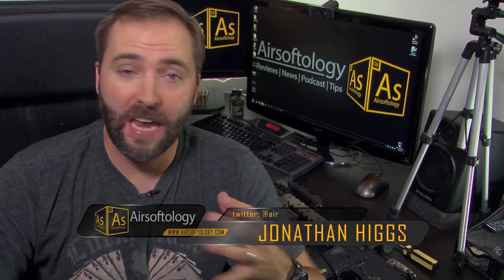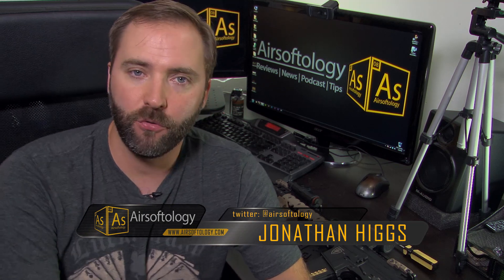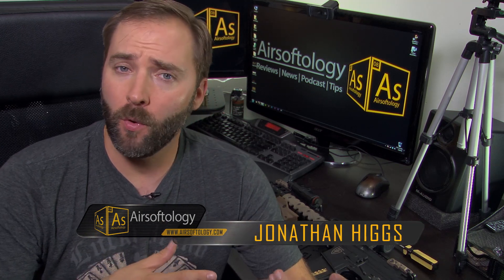Hey guys, welcome to Tuesday Tips and Tricks, the show that shows you how to do anything tech related, answer your questions, and even some video production questions, all surrounding airsoft. I'm your host Jonathan Higgs, and this time we're breaking from the norm of what we've normally been doing with show-and-tell and actually doing some hands-on tech here.